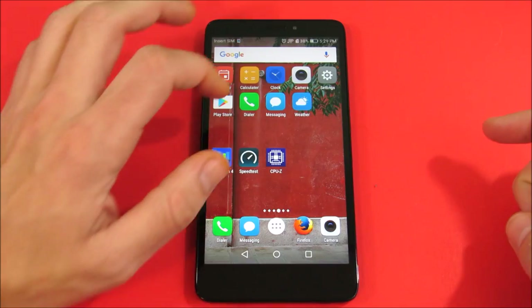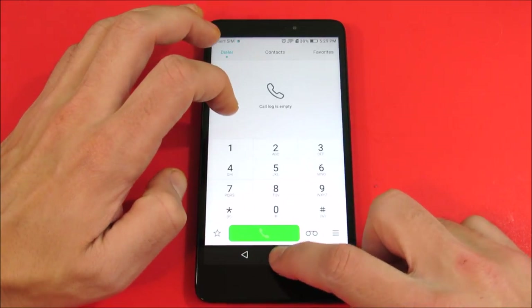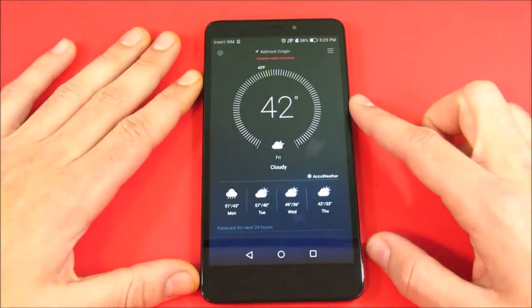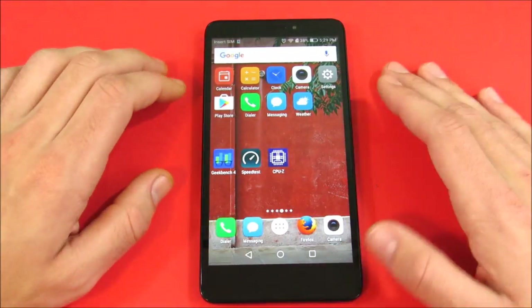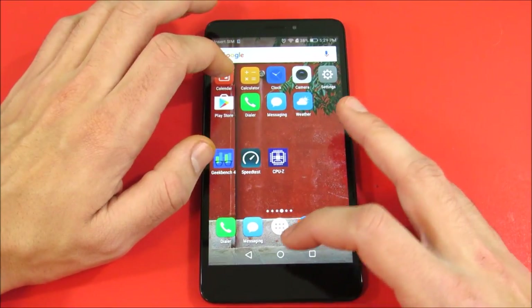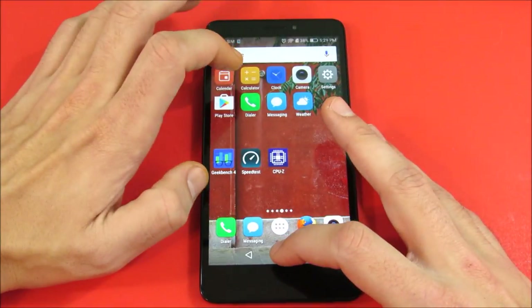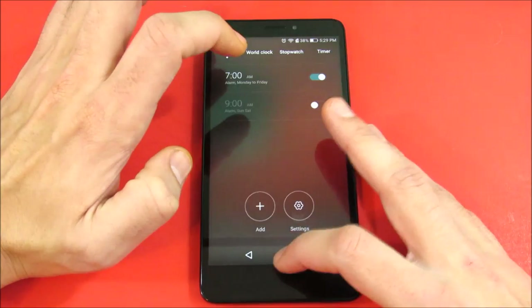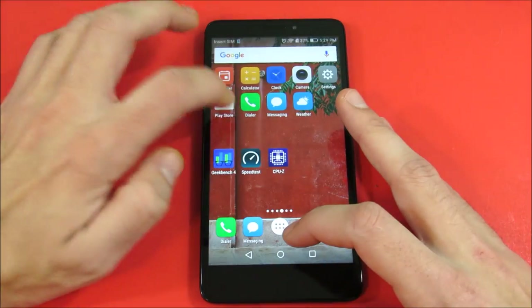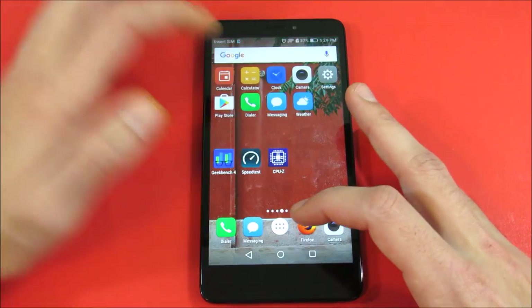Let's go into the Phone app, come out, go into Messages, come out, go into Weather, come out. Now let's run through those one more time to see how they held in the background: Calendar, Calculator, Clock, Camera. Performance is very solid here on the Huawei Ascend XT — with 2 GB of RAM and a Snapdragon 616, you have plenty of processing power to get the basics done.